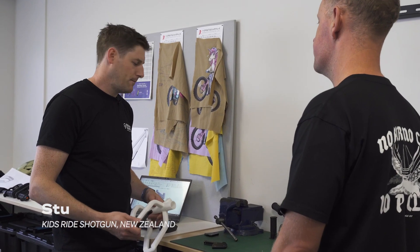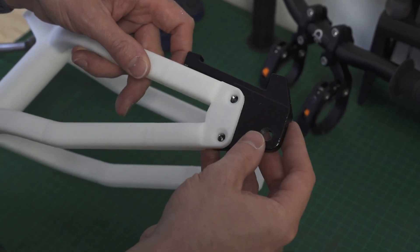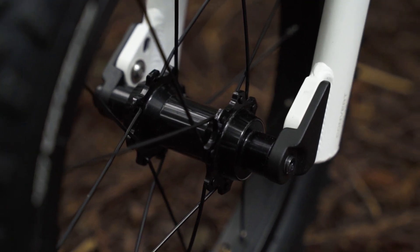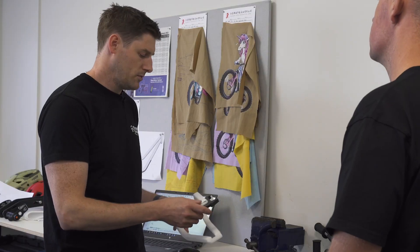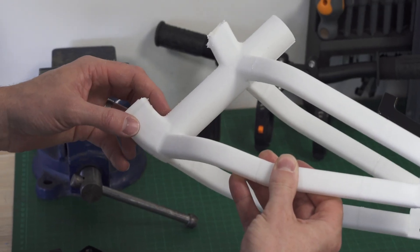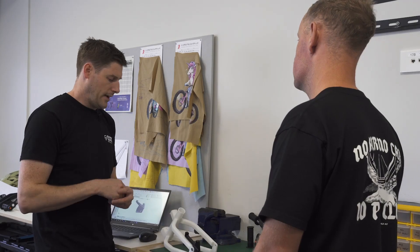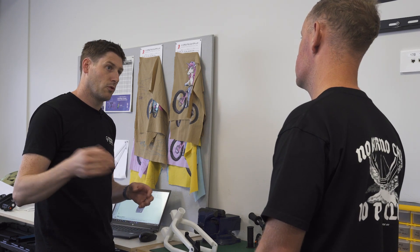I reckon there's a couple of things we can do. If we separate the dropout from the frame and have it as a bolt-on part, then we can adjust for the different wheels. And if we incorporate the brake mount onto the same part, then the brake will be able to go between the wheels. In terms of the frame, if we slacken the seat angle, the reach of the bike will grow more progressively as the seat goes up, and I reckon that will be a nice bridge from a 12 to 14 inch before a 16 inch bike.